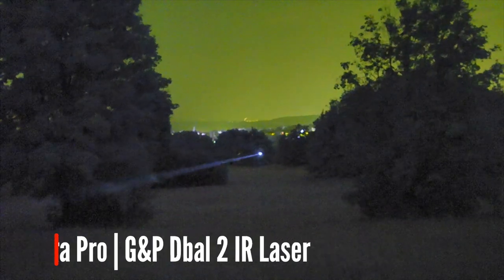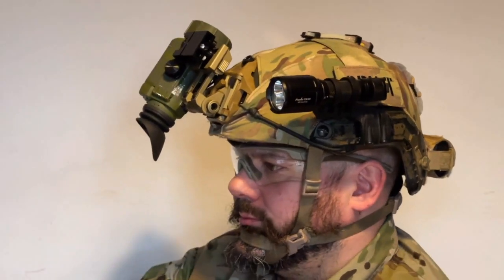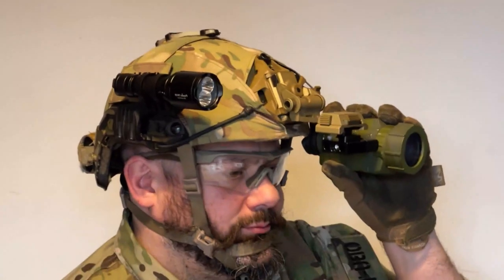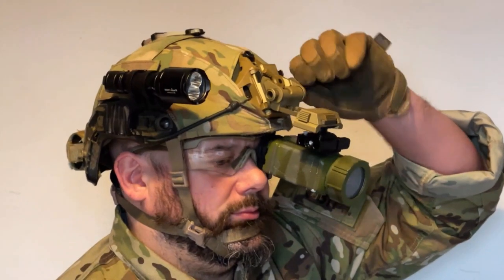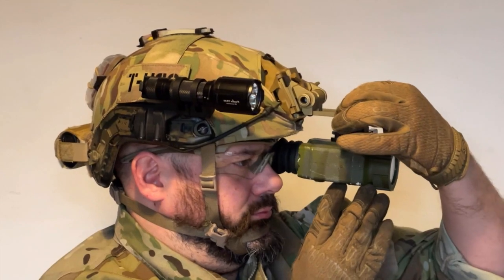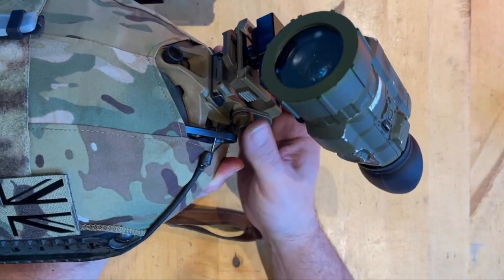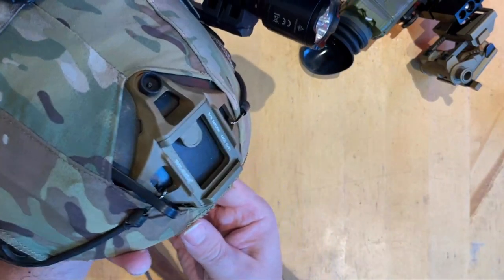As the Matchless comes with the Wilcox style dovetail I'm using a Wilcox L4 G24 arm. This is a real one as I sometimes test some very expensive night vision, but there are some good CNC aluminium airsoft clones available. You can adjust the height, angle and length to suit your eyes. The arm mounts onto the shroud on the helmet. Some airsoft helmets have integrally moulded shrouds - I would really avoid those and get one that comes with a separate replaceable mount that you can swap out if needed.